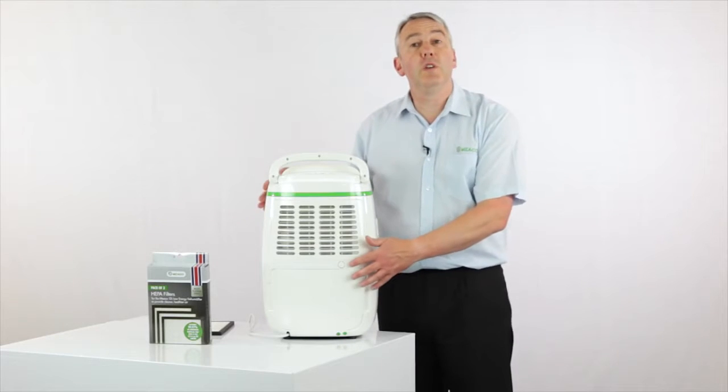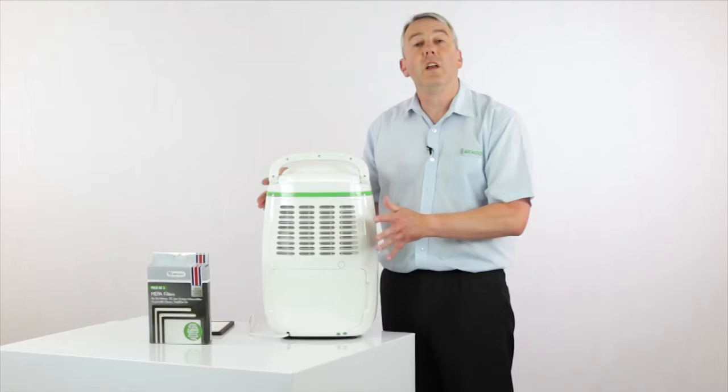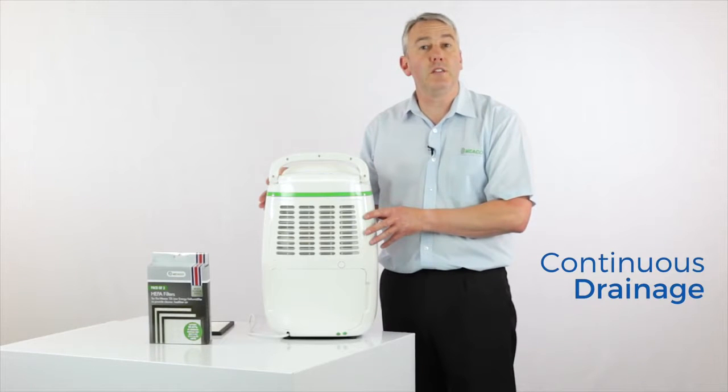If you wish, you can connect a hose to the spout, just through this little hole by here which you can punch out, and then you can drain the water away continuously.